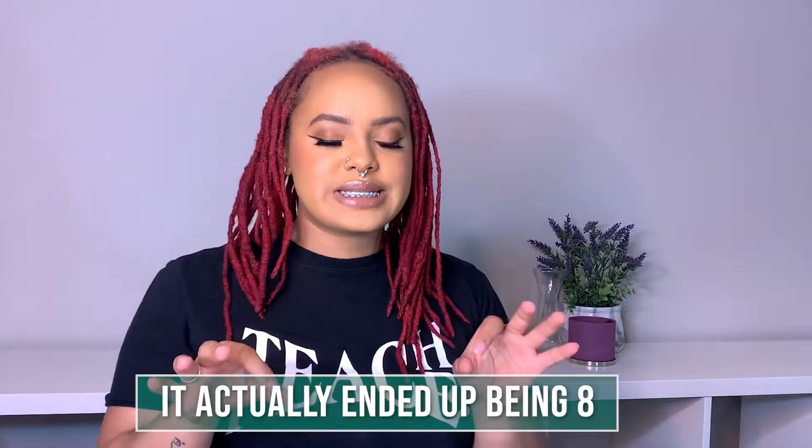Hey humans, welcome back to another video. So if you already read the title, I'm going to be doing six looks I like to do on my hair when it is ready for a retwist and I just don't want to retwist it. These are my go-to everyday looks, so we're just going to get right into the video.